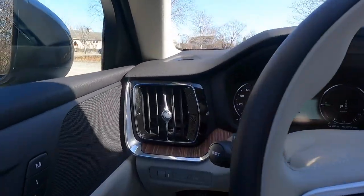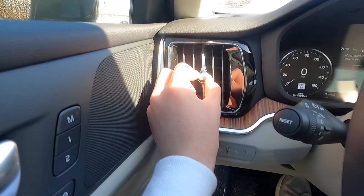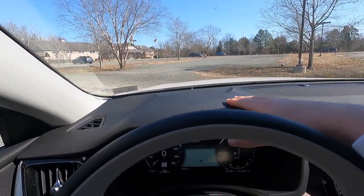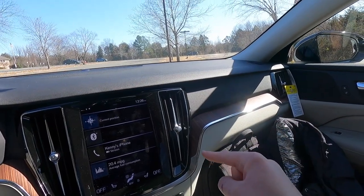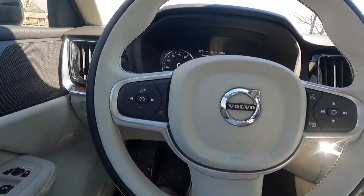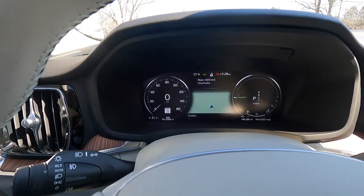The driver-side HVAC vents can be twisted closed and adjusted up, down, left, and right easily. There's aluminum trim alongside green wood trim, a black leather-type dash material, more wood and aluminum trim underneath, and blonde leather-type material that looks very upscale. The interior overall is simple yet very elegant — a big fan of it.